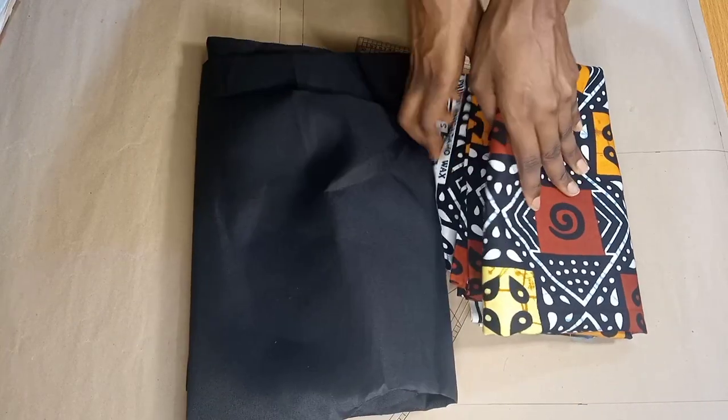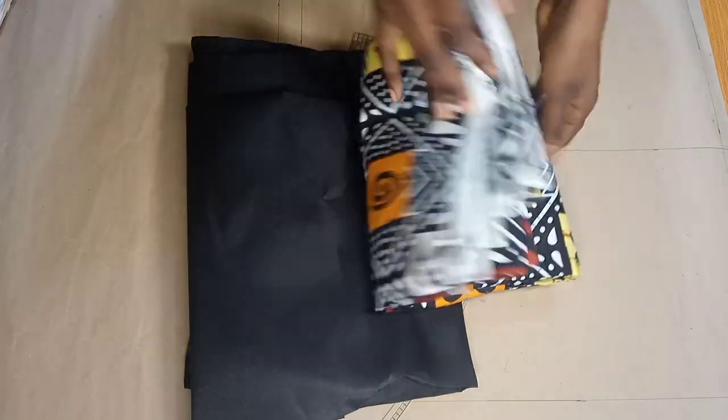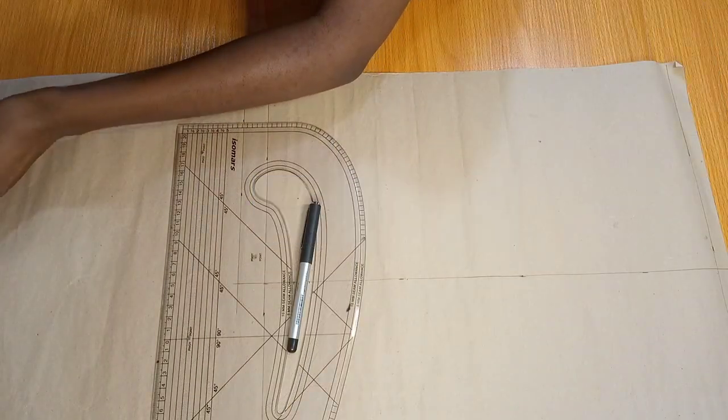To get started, these are the materials I'm going to be working with. I fell in love with this Ankara fabric the moment I saw it and I knew I had to get it. I've got some matching lining. I have my pattern master and a pen to draft my patterns because I'm going to be starting from scratch.